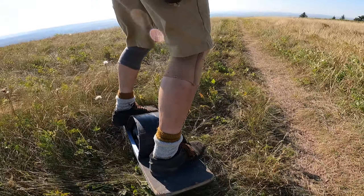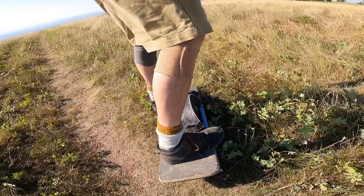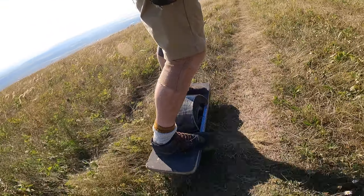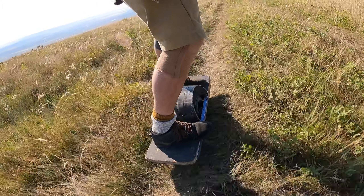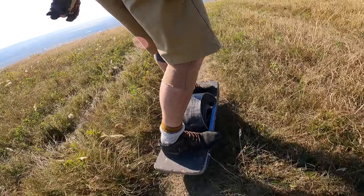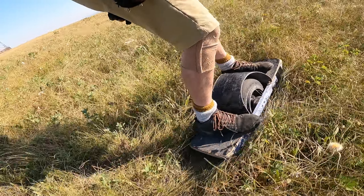I just decided to do some lawn maintenance here on the Radio Tower Hill. But let's talk steeps. Because if you're going to go down a hill, especially if you've charged up, you want to maybe kill some batteries.